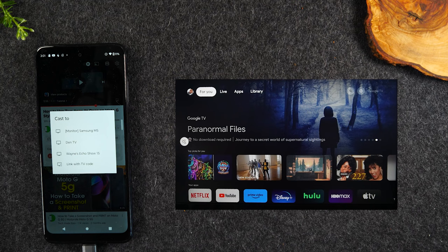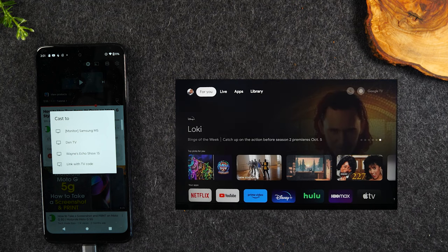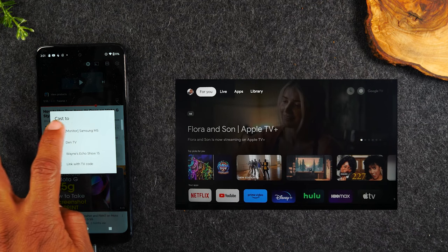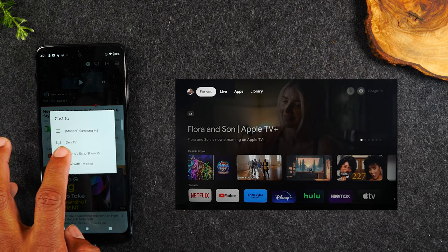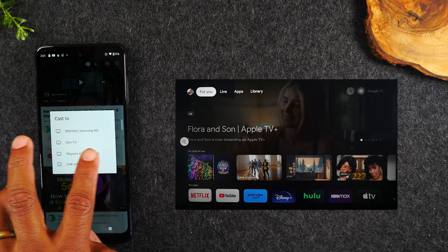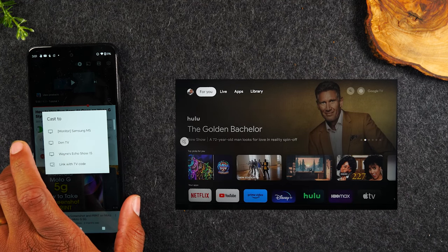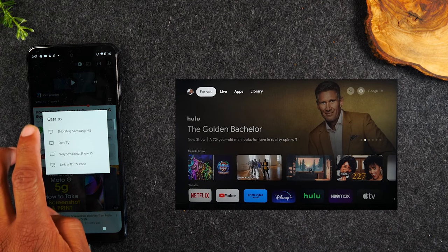I mentioned at the beginning that I'd be using a Chromecast, but in this second method, if you have a smart TV or even an Amazon Echo Show device, you can actually play your video on different types of devices — more than just the Chromecast. Here you can see my Samsung smart monitor showing up, and here is my Amazon Echo Show 15. So I can mirror to any one of these three devices. I'm still going to use the DIN TV, which is my Chromecast, but just showing you that you have other options available.